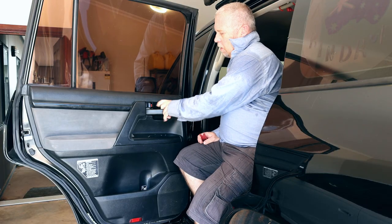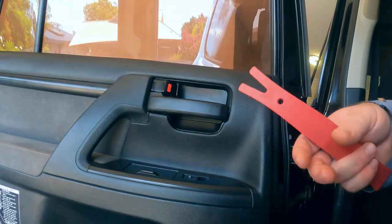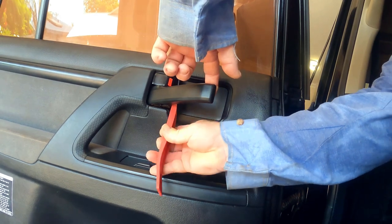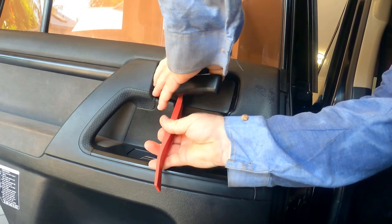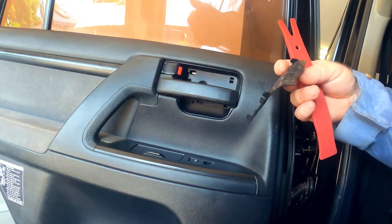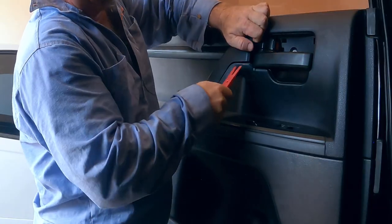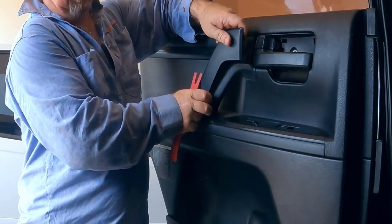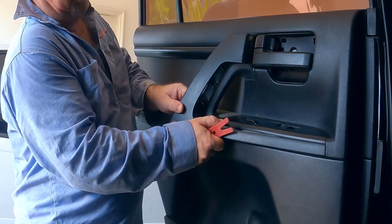First off we need to remove the trim behind the door handle. Use our trim tool — it comes out that easy. Put that to the side. As you can see, you'll need to remove the door handle cover to access the door card retaining screws. That comes out quite easy.